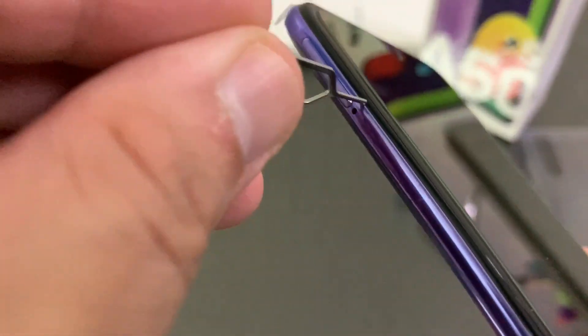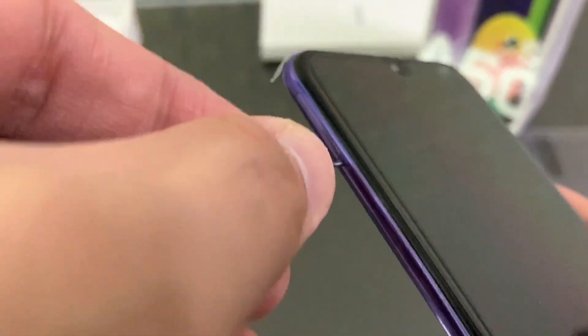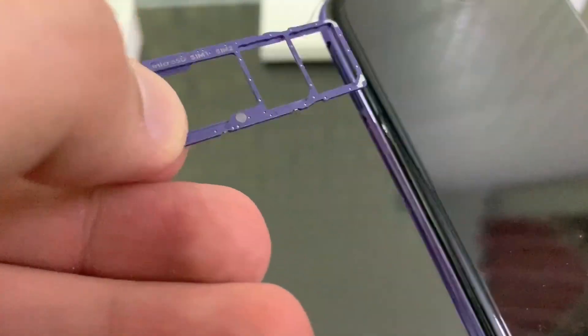Let's insert the SIM pin. Wow — it has a hybrid SIM slot, so you can have two SIMs and one memory card at the same time.